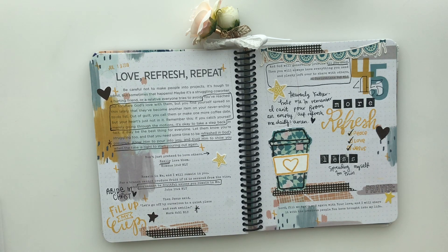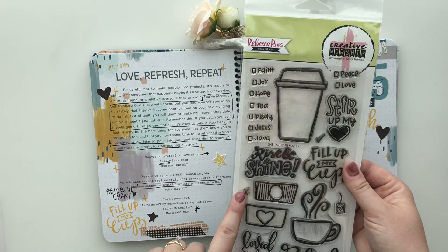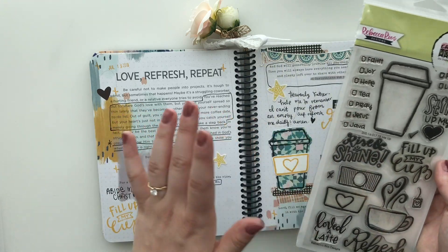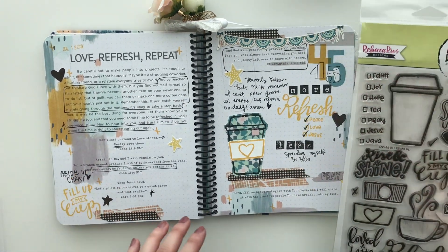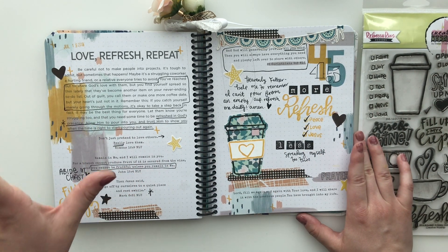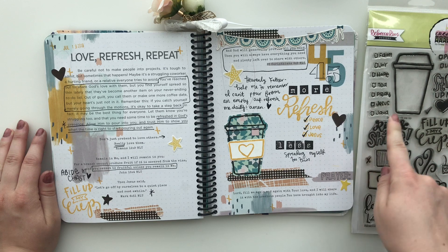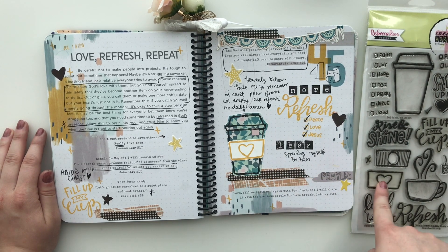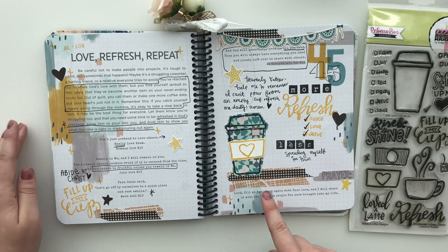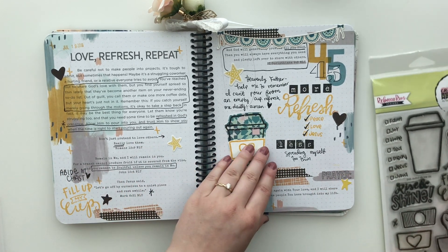This page was so cool how it worked out. This stamp set is called Fill Me Up from Sweet and Sassy Stamps — I'll link it below. If you use the CGOF sale code you'll get 15% off from Sweet and Sassy Stamps. I feel like this stamp set was totally made for this page — it's all about how we need to refresh ourselves in the Lord and how we can't pour from an empty cup. I used the cup image, stamped it on patterned paper with the little coffee sleeve that says 'refresh, peace, love, Jesus,' and 'fill my cup.' I just loved how perfectly those two went together.